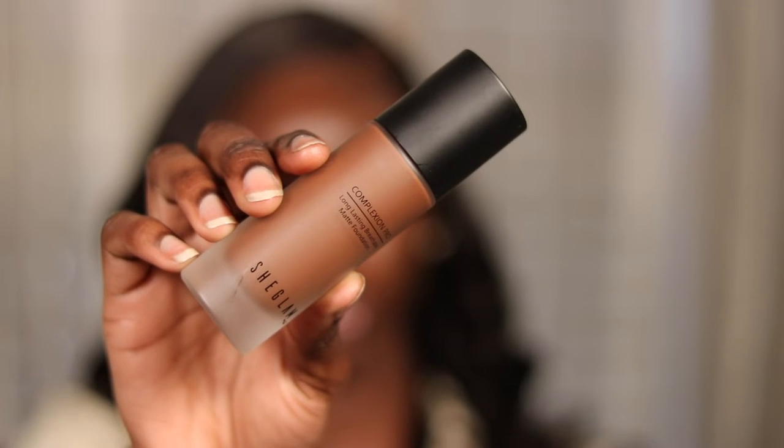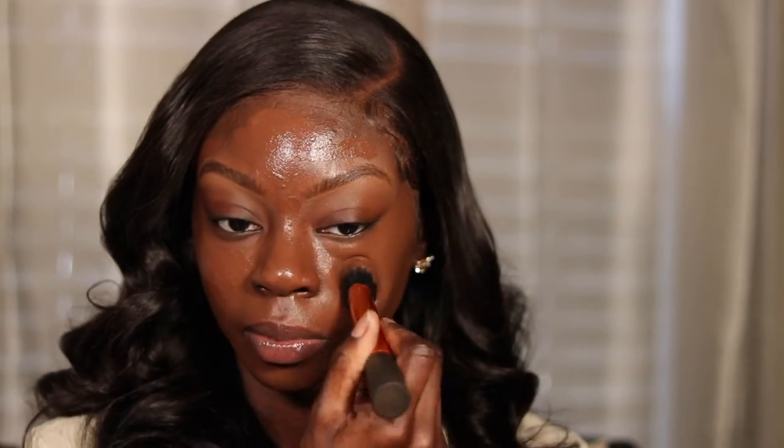I am using the She Glam mattifying foundation in the shade Dark Clove. I don't know if this foundation may be a little too dark for me, but I'll be able to make it look good when I apply my concealer. Actually, I don't think it's too dark — this is a pretty good shade for me. I love the finish; it gives me enough coverage and it's still a little dewy for a foundation that's supposed to be mattifying.